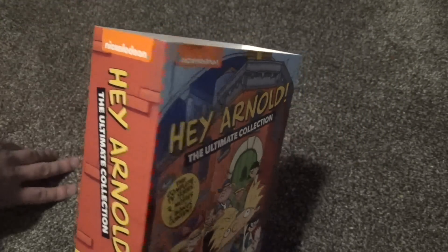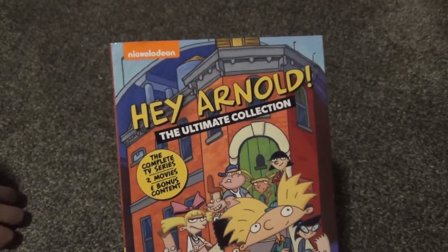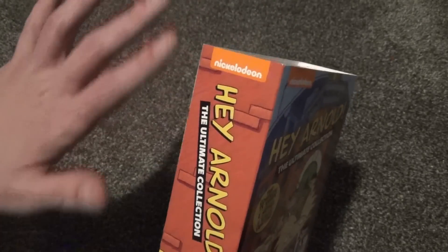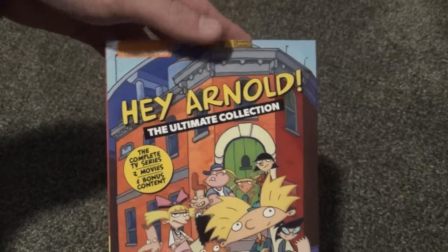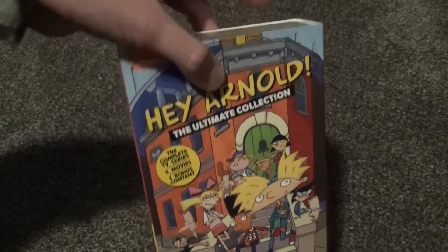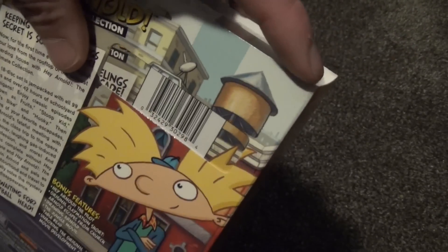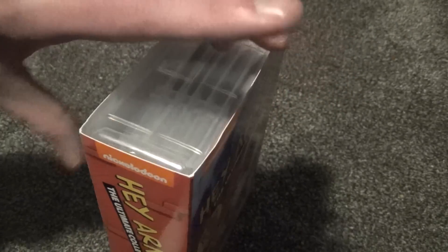If any of you saw my previous preview video, I showed that I was disappointed with the way they sent it to me because it had a bunch of creases in the corners due to how they shipped it. So I sent it back for a replacement and got this one, which is almost perfect — not quite. You can see this corner has a little bit of a dent in it.